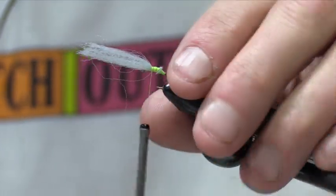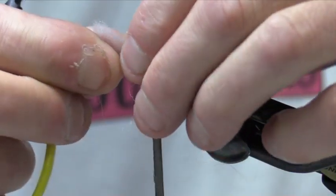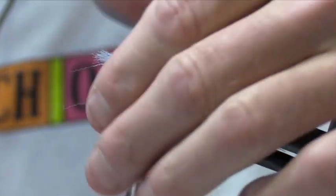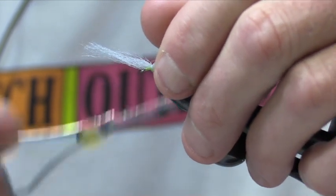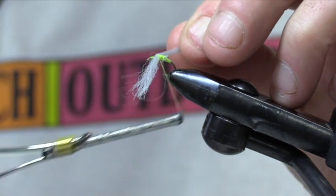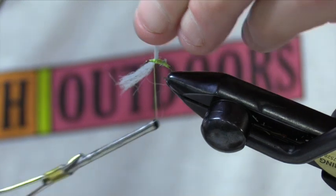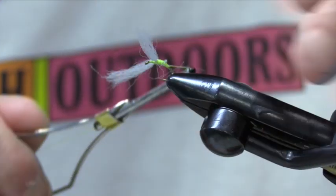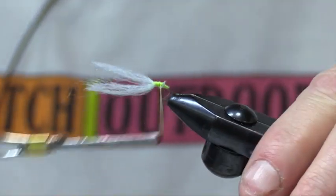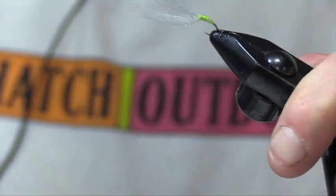Now we're going to come back up to the eye. Just like we learned with our traditional Catskill fly, we're going to make two wings out of this — real simple. Now, much like a spinner, only a spinner's wings are dead and they're usually out to the sides. What we're going to do here is just criss-cross them in a figure eight, come in between them. We're not going to individualize or post them both — we kind of just want them separated, not so much up. Our wings are here; we'll come back and really make them better later.